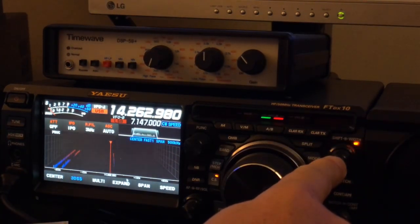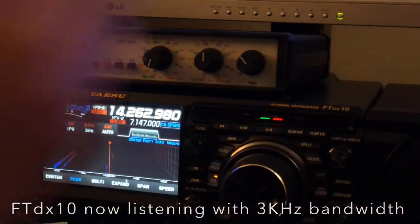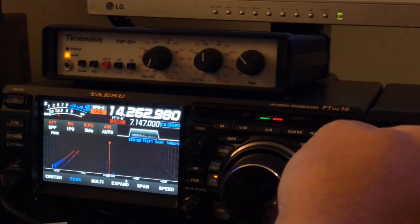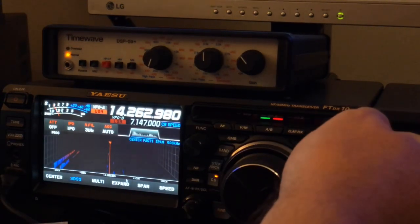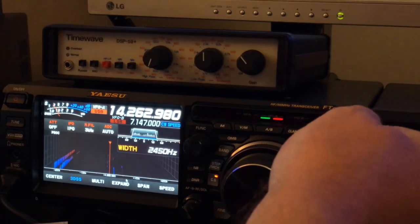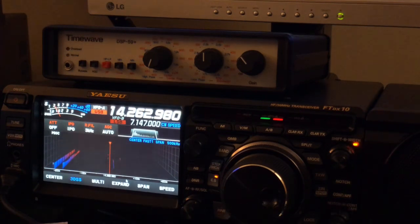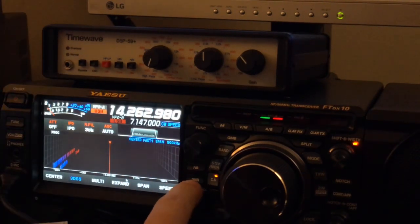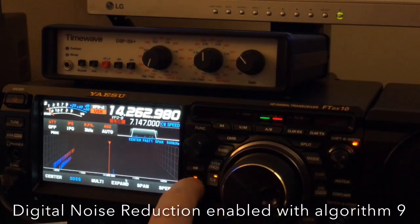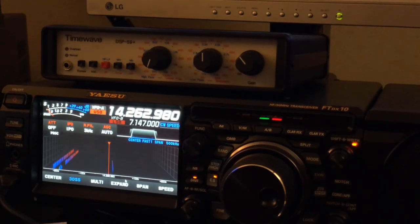I'm going to press in here on the shift knob to put the FT-DX10 back to factory defaults — three kilohertz bandwidth for sideband and shift at zero. I'm going to narrow it to 2400 hertz bandwidth. I'm going to turn digital noise reduction back on. I have it at the magic number nine, which is interestingly enough the magic number for the Yaesu FT-891, the 991, and the 991A.